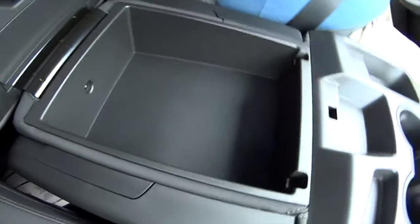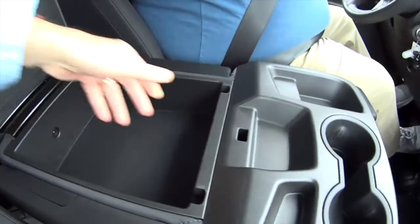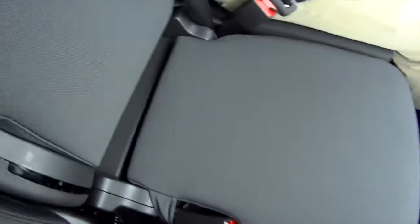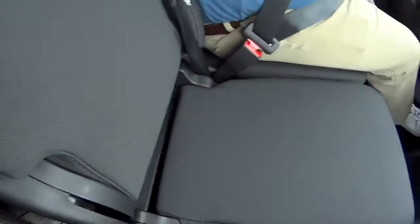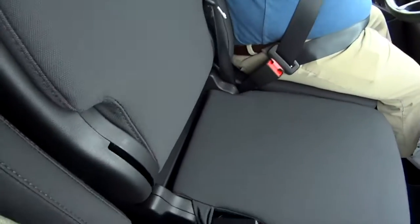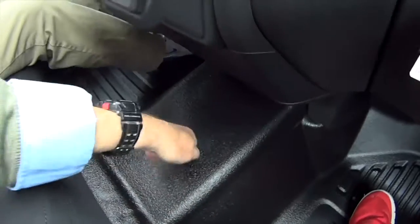Look at this storage console. It's got AM/FM, Apple CarPlay, and Android Auto — that is cool. Look at those floor liners too; you don't have to worry about those getting dirty.